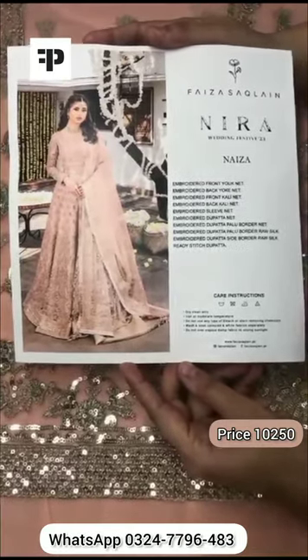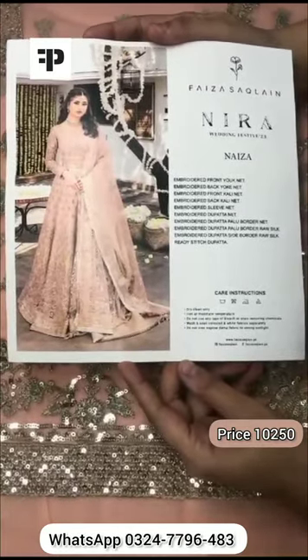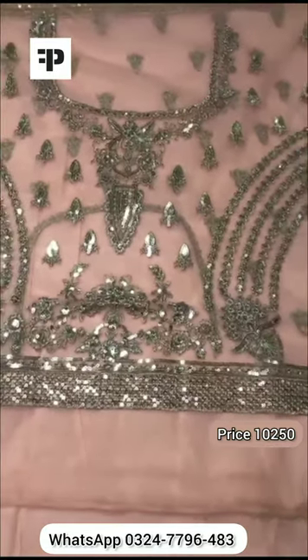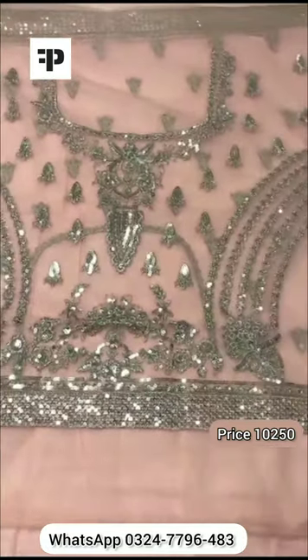Assalamu alaikum, Faizah Saklain's latest wedding collection design is being shared with you on the verizonette. The body features front heavy embroidery with tilla and sequence.